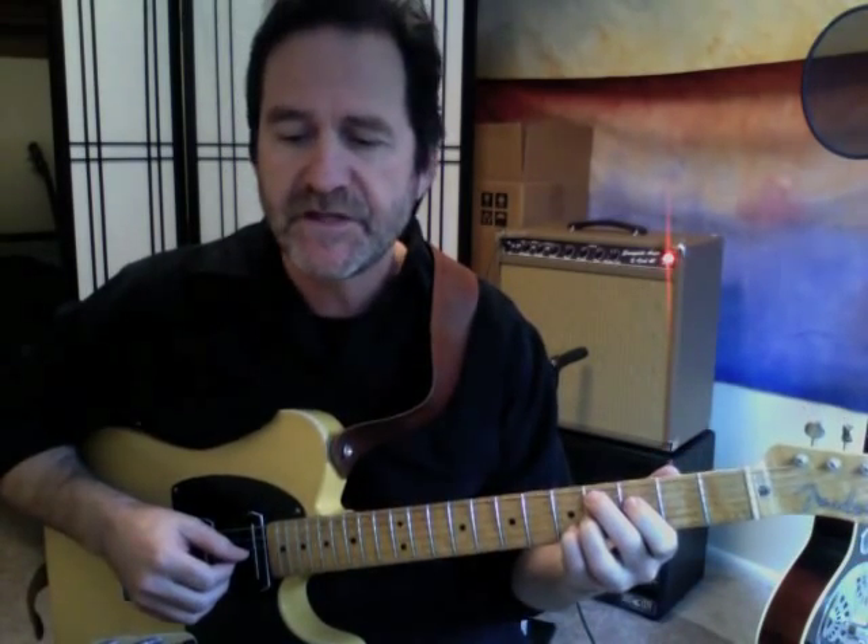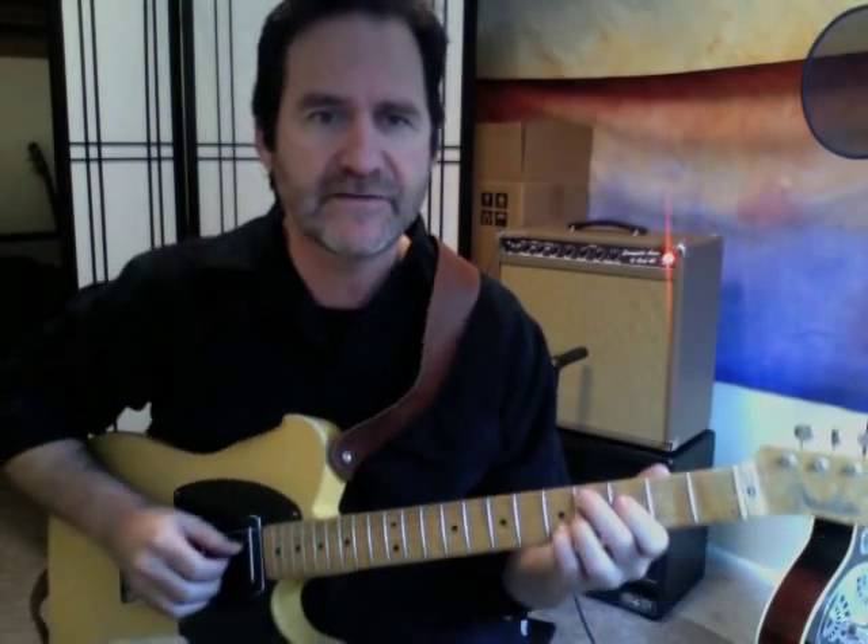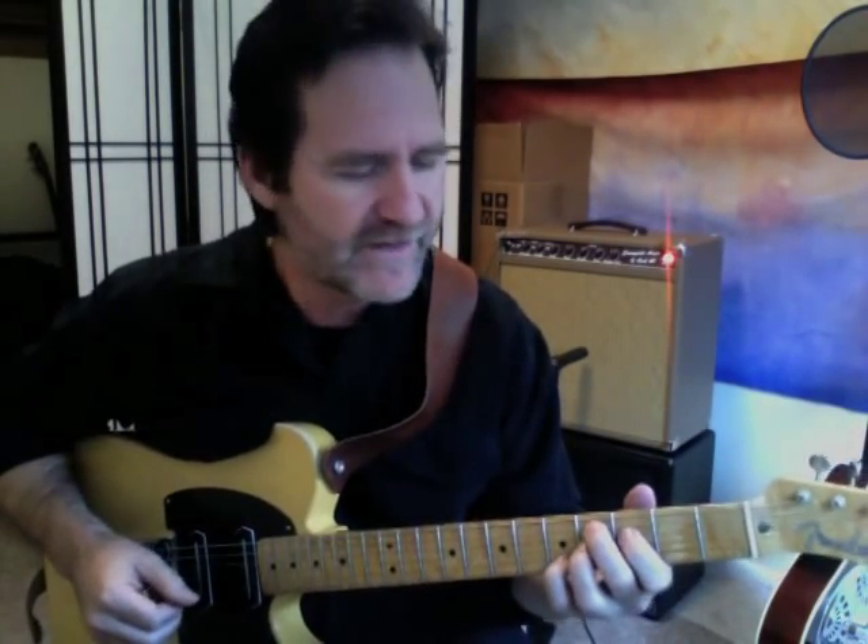Hey, this is Tim Lurch, and today I'm going to do a little more work with Ted Greene. This is the Lazy Blues. Ted wrote this in 1983 — Ted would write tiny, tiny letters, and apparently he wasn't as blind as I am.